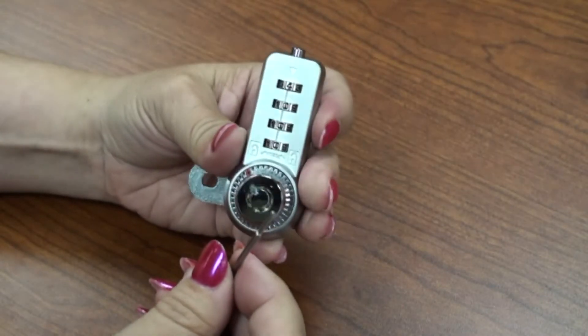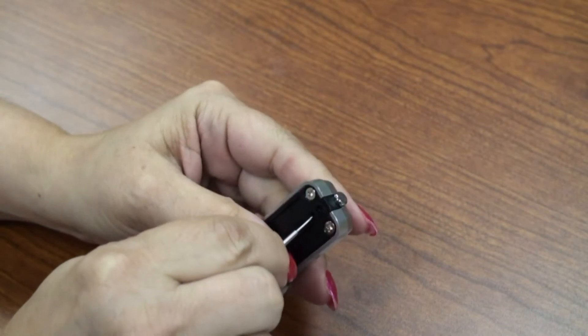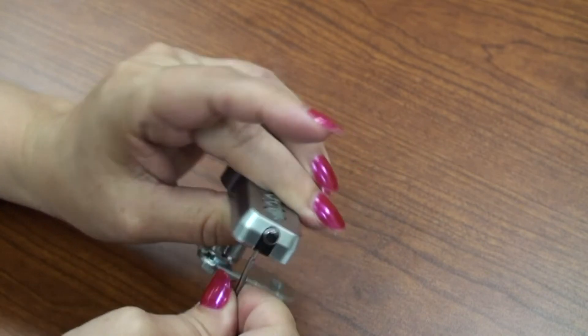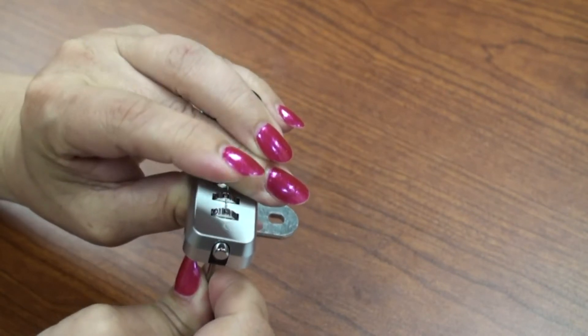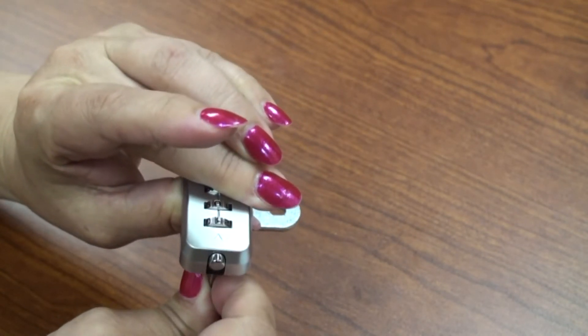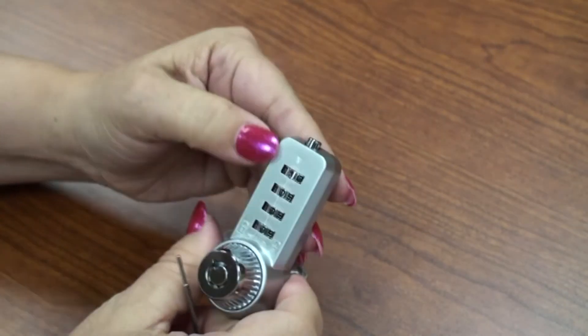Using the code retrieval pin, insert the pin in the top small hole located on the back of the lock body. Turn the top dial until you feel the retrieval pin drop into the dial and the dial will no longer turn. This is when you've discovered the current combination on the top dial.